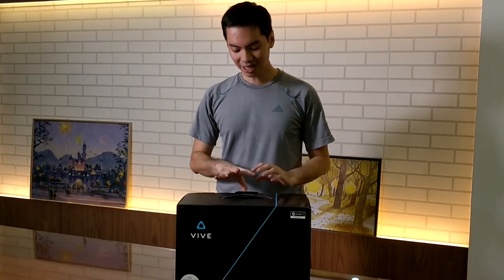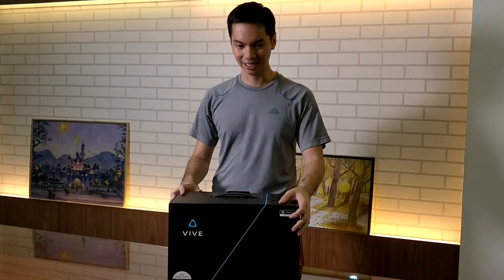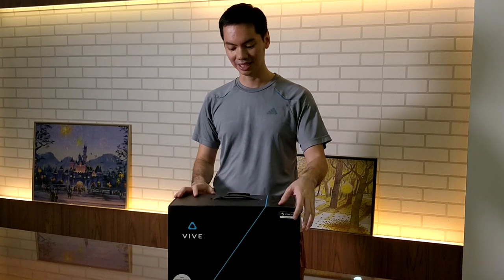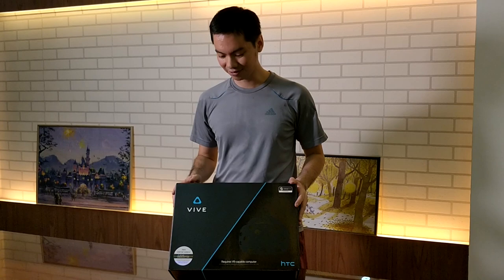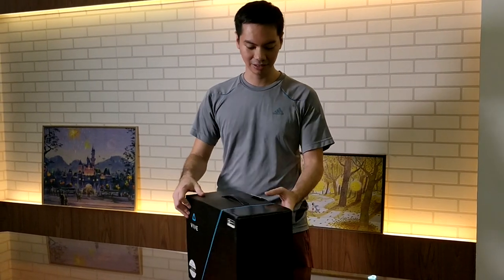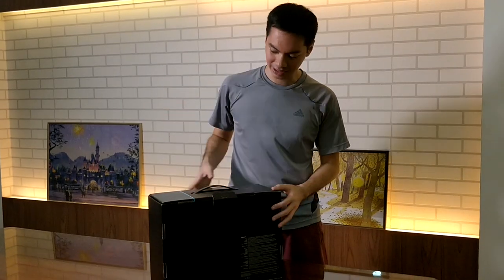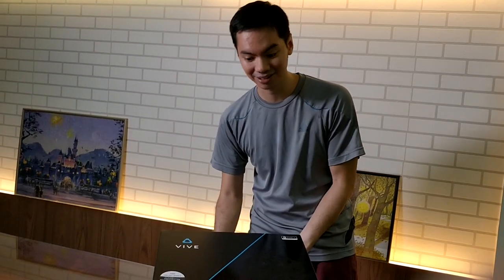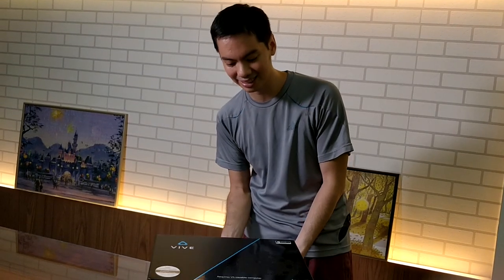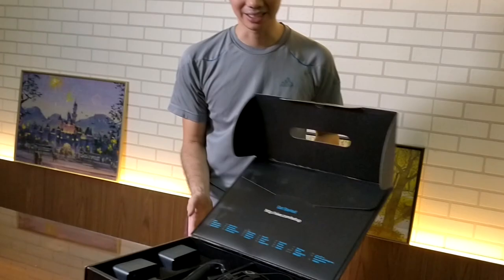The box is actually quite small considering that it has a full VR headset, and it has the two touch sensors, and it has the hub, and there's a whole bunch of cables in here and stuff like that, but the box itself is quite small. It's a bit heavy, but not uncomfortable. I'm laying it flat on the ground because the headset is lying on its side.